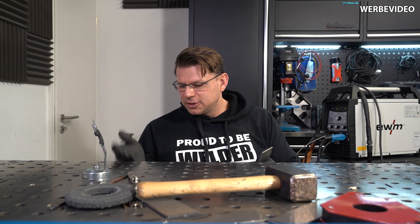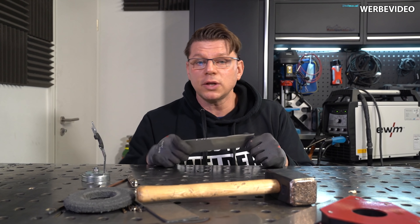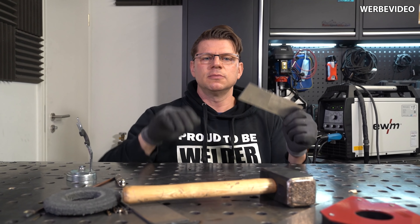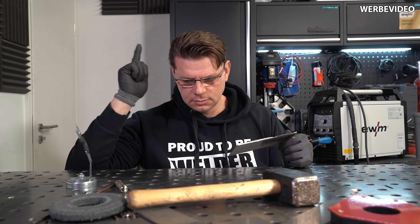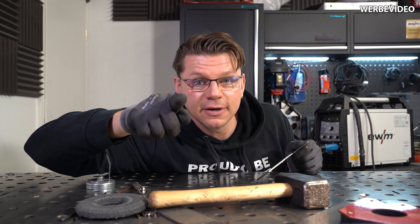Was hältst du von diesem Experiment oder hast du sowas schon mal gemacht? Schreib unten bitte einen Kommentar, Daumen hoch, abonnieren, Klingel aktivieren, meine lieben Schweißtechnik-Freunde. Denn ich habe euch lieb. Ciao.